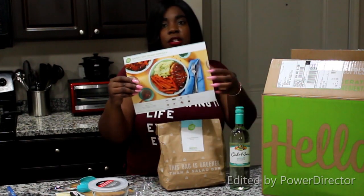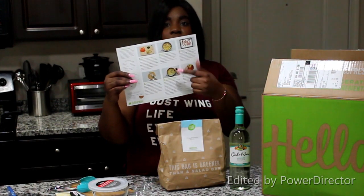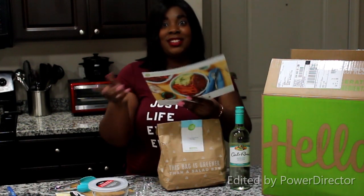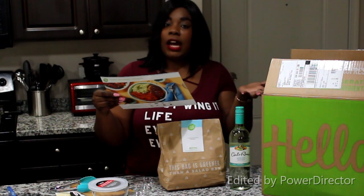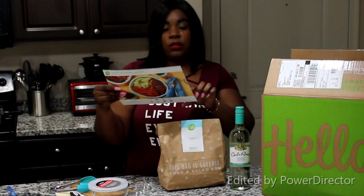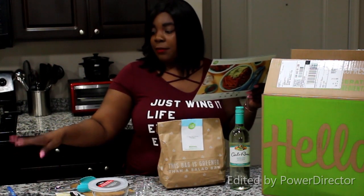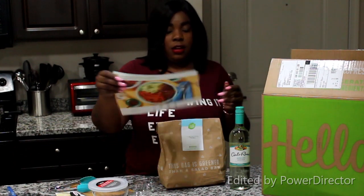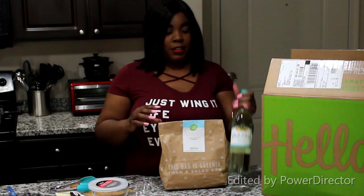I will show you guys this is their recipe card, or meal card as they call it. It shows you what it should look like, the back has the six steps that it takes to do this meal, and it also has what you need as far as the ingredients that are all in here. Over here in the sink I have my chicken which is thawing out.